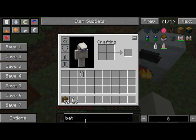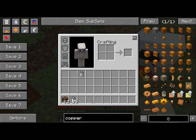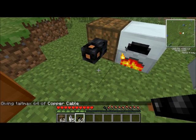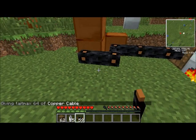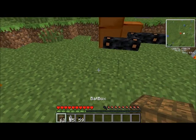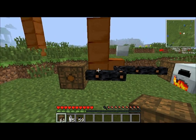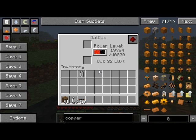Now, how we send out EU is like this. Remember the copper cable? It's actually placeable — it's not just an item. We can place it down and if it comes out of the output slot, we can send it along somewhere, say over here. And here I'm going to put another bat box so we can transport energy. See, that one's starting to fill up and this one is starting to drain.